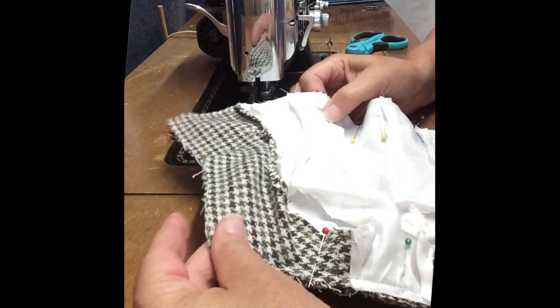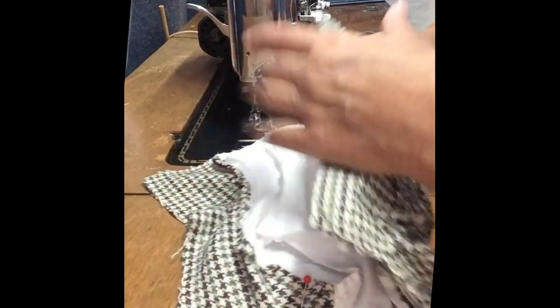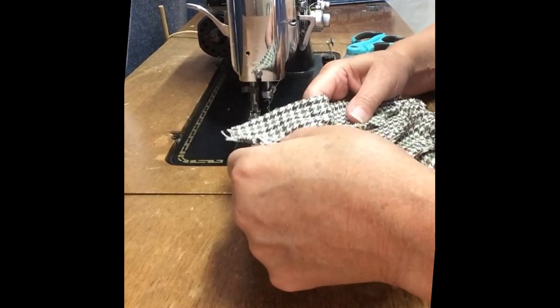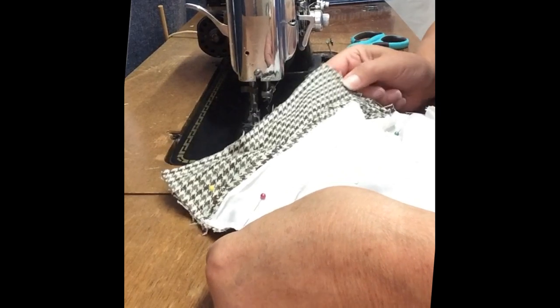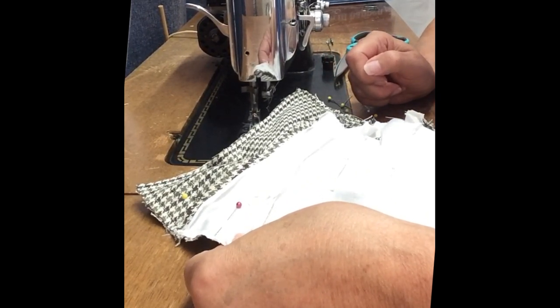We've made it all the way around the garment, so we can visually check both sides to see if anything looks unusual. We might have to clip a couple of the seam allowances back open — I hit a few. Now we're going to clip into the seam allowance, turn the jacket right side out, and give it a final press.